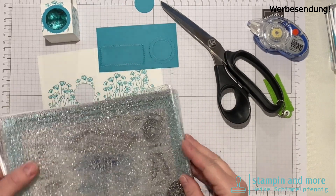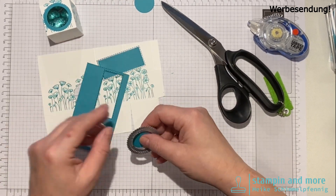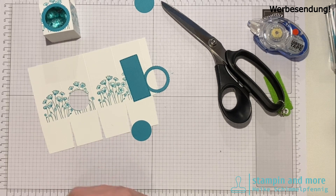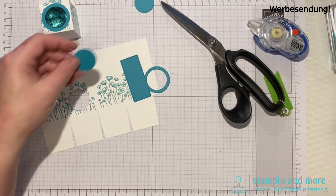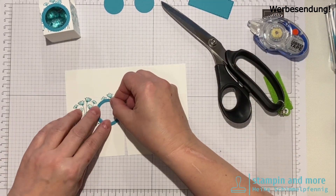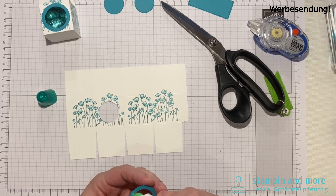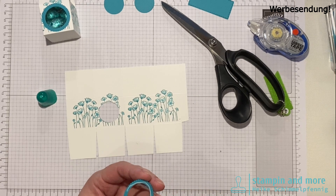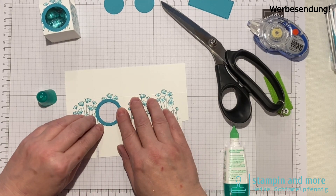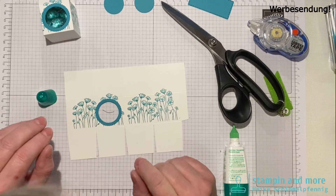Da habt ihr jetzt gesehen: ich habe den Innenkreis übrig und den kann ich für die nächste Schachtel wieder zum Ausstanzen nehmen. Jetzt kleben wir aus, sauber mit Flüssigkleber – ganz fein. Den kann man so schön kleben und schön schieben.